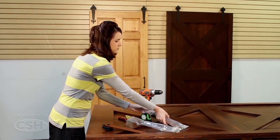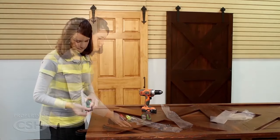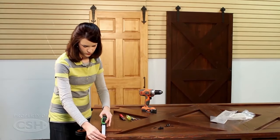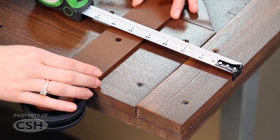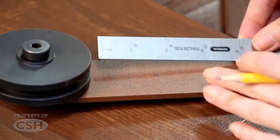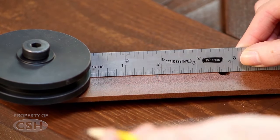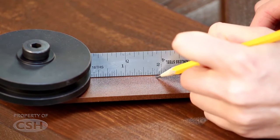Determine where the roller straps will be located on the door. On the back of the roller strap, measure down an inch and 7 eighths from the outside diameter of the roller and mark this location.